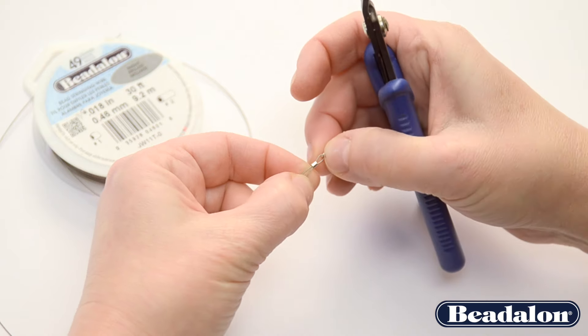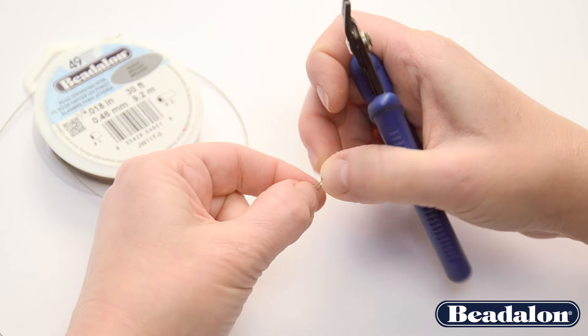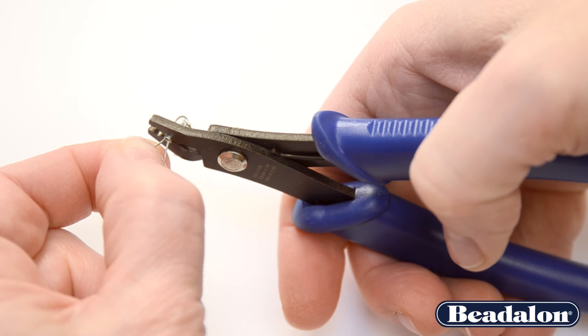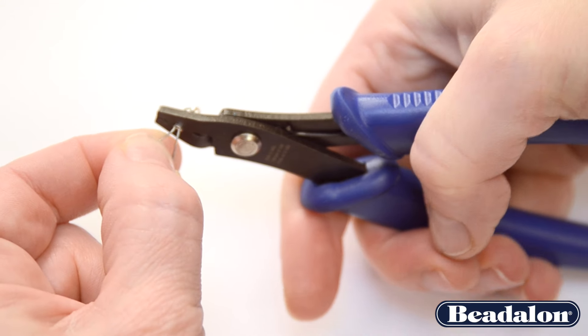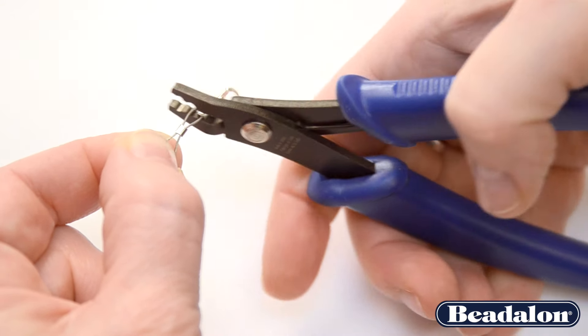The second step is again making sure that those wires are next to each other and not crossed. You'll come in the second notch of your pliers and gently squeeze down to form a half moon shape.